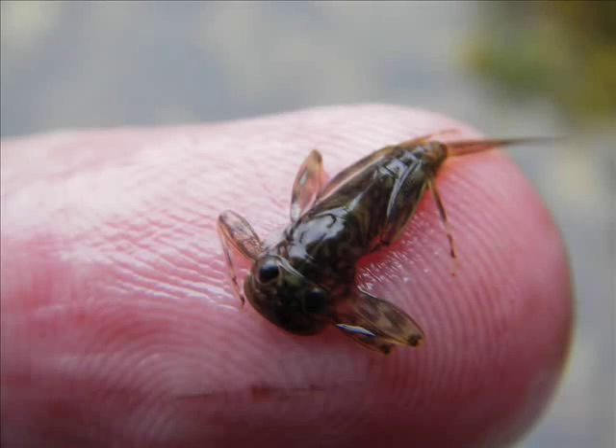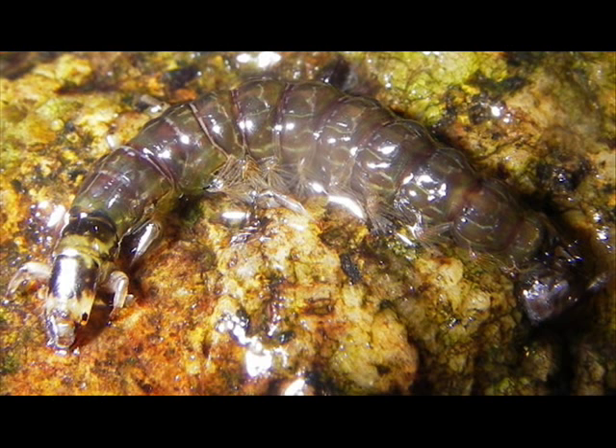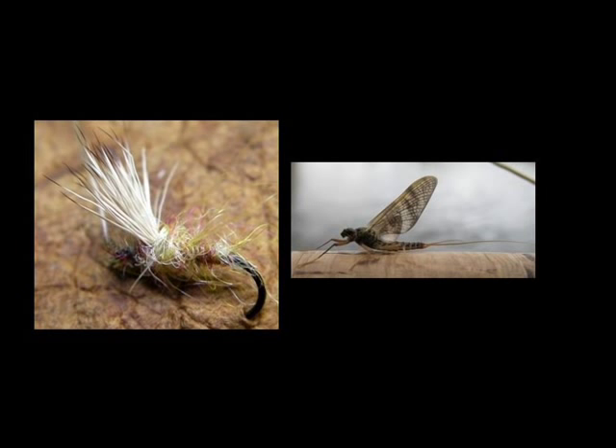We will introduce you to some of the insects that make up a trout's diet and how to select a fly to match the hatch.